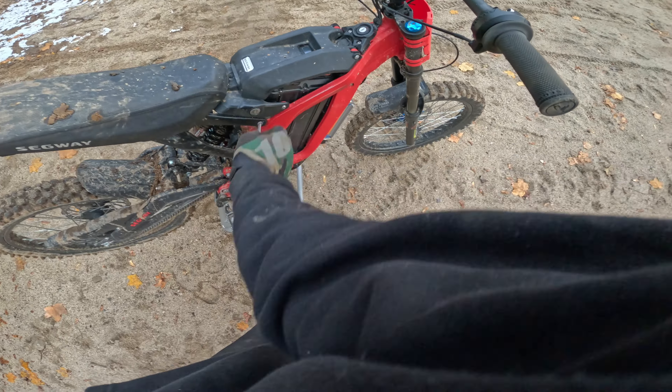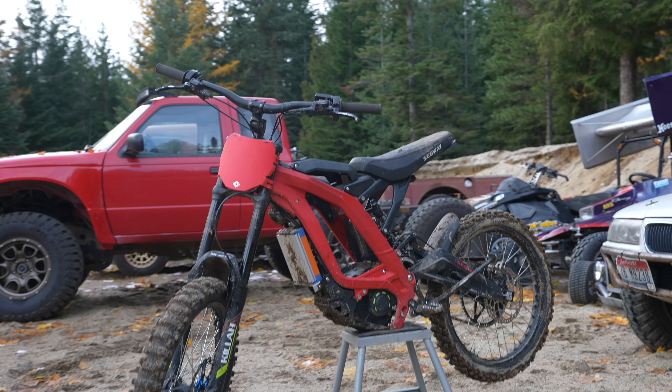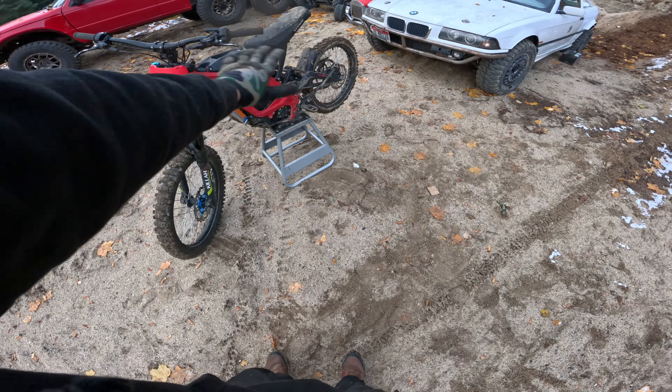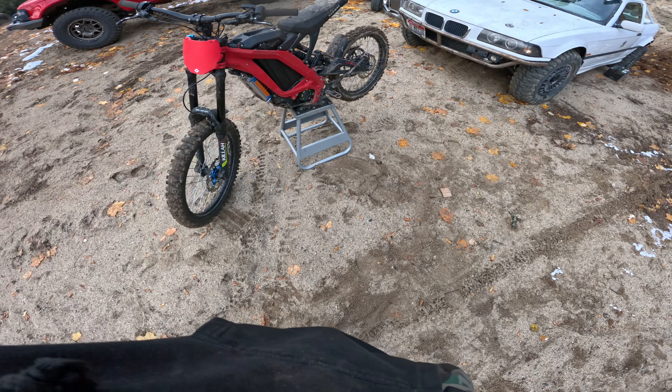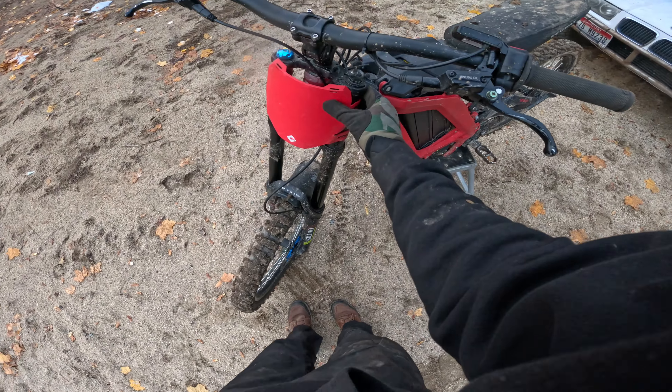For $24.99 you can get this downhill plate. They come in all kinds of colors. Black really works on most people's bikes because you can only get black ones in the States. I just love it. Look at that — $24.99 on Amazon.